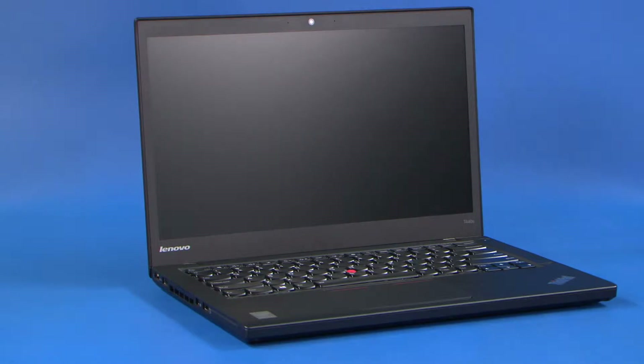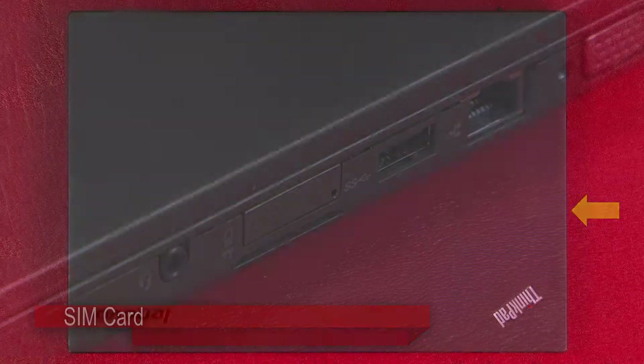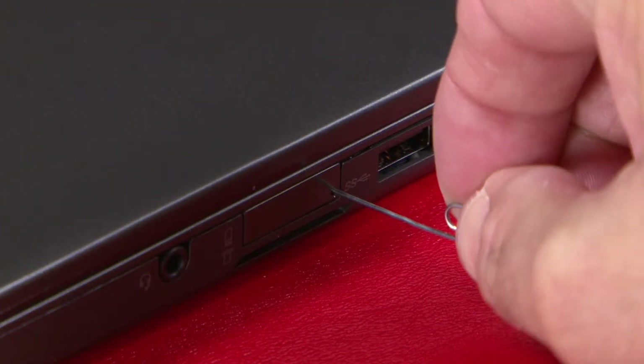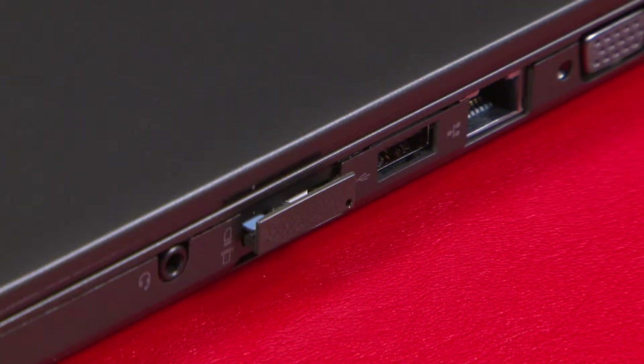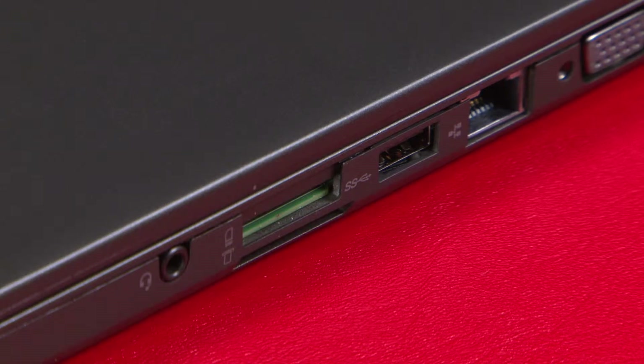Allow your system 3 to 5 minutes to cool before you open up the cover. Insert a straightened paper clip into the release hole of the SIM card tray. Pull the tray from the slot and leave it out until servicing is complete.